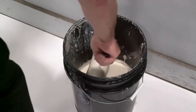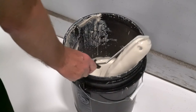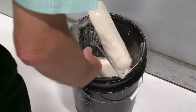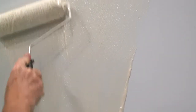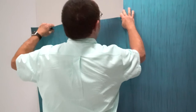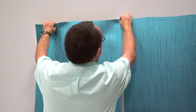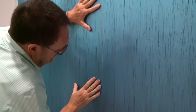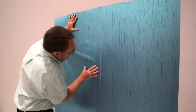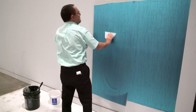When using the dry hang butt seam method, apply a liberal coating of adhesive to the wall using a 3/8th inch nap roller. Be sure to not work too far ahead, to prevent adhesive from drying before the wall covering is applied. Align the unpasted sheet along the edge of the previous sheet to create a butt seam. Smooth any air bubbles with a plastic smoothing tool to ensure full contact with the wall.